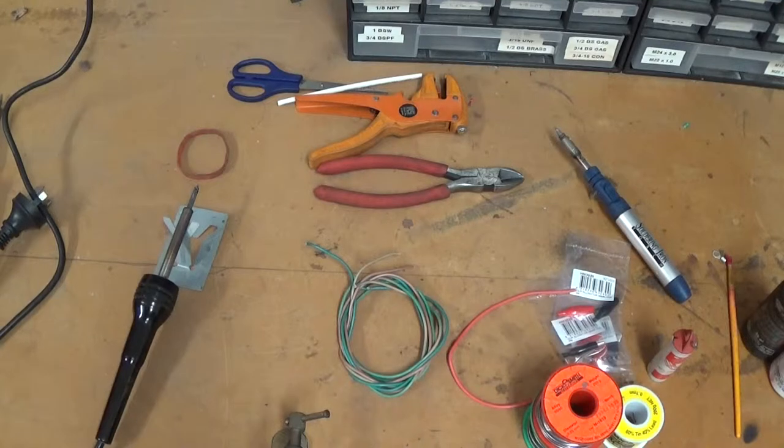G'day, it's Matt from Crank Engineering. In this video I want to talk about soldering connections for wires and connectors, as opposed to crimping — we'll talk about crimping in another video. This is my way of doing it; I'm sure there'll be plenty of experts out there that'll tell me there are better ways, but that's alright, this works for me.